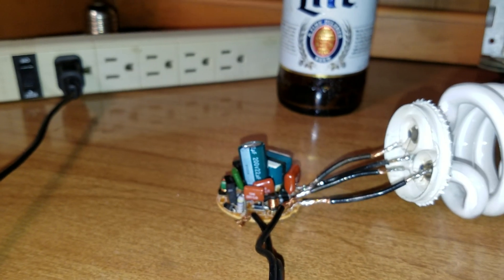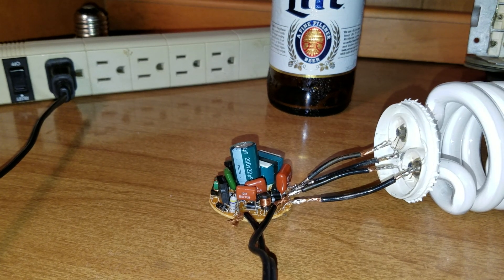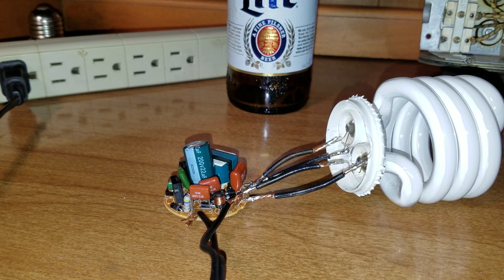If all goes well and my prediction is right, when I hit the on switch something should happen, and then I'll take some measurements. I realized I never checked if the bulb was even working to begin with when I took it apart, so one quick check to make sure I didn't solder any wires crossed or touching.